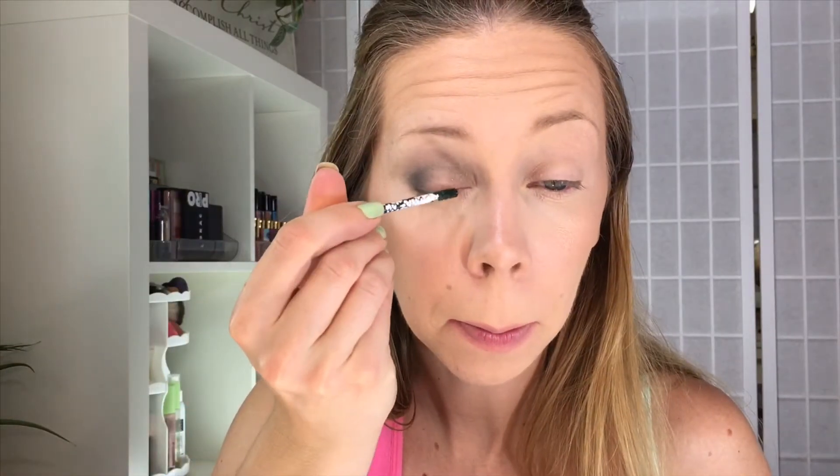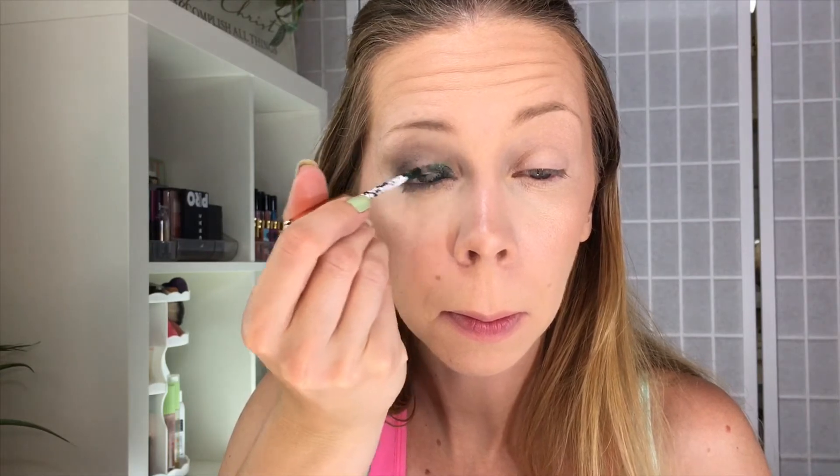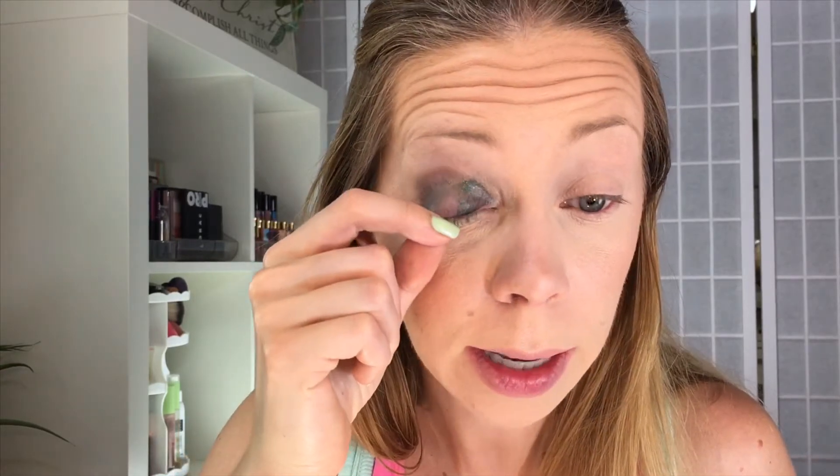Now that we have the green shadow going, let's try this shadow again. This time I think I'm just going to brush it on and use this tool, and then maybe I'll just pad out the very outer edge. But as I was padding at the edge, the shadow completely came off of my eyelid.